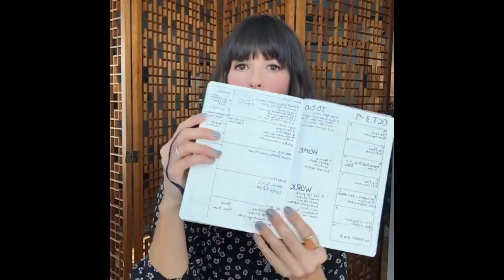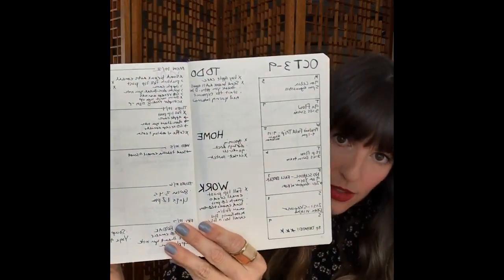I cannot tell you — I do not use post-it notes at all, I do not use old receipts to write things on anymore. It is all in here. So let's get down to the nitty-gritty — the pages I use the most, which is my weekly and daily. Let me show you what my weekly and daily looks like.